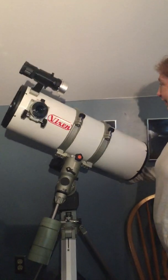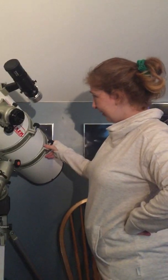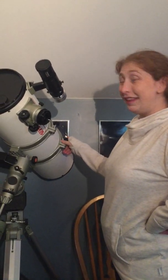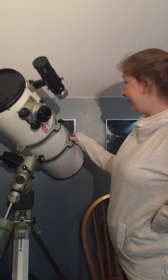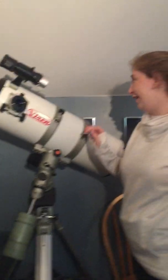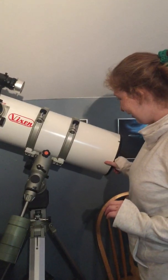By the time you're done you'll be having photographs on the Astronomy Picture of the Day website. Can I take another photo of Lyra? Yes please! With telescope and camera — yes.